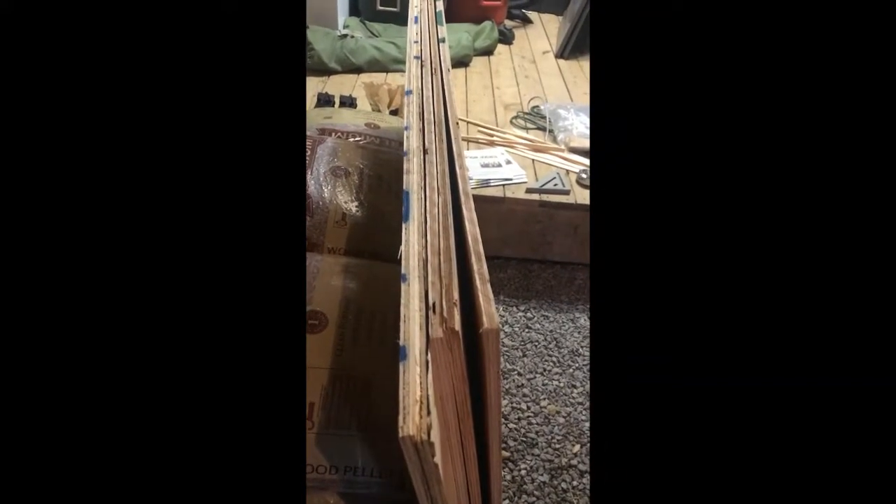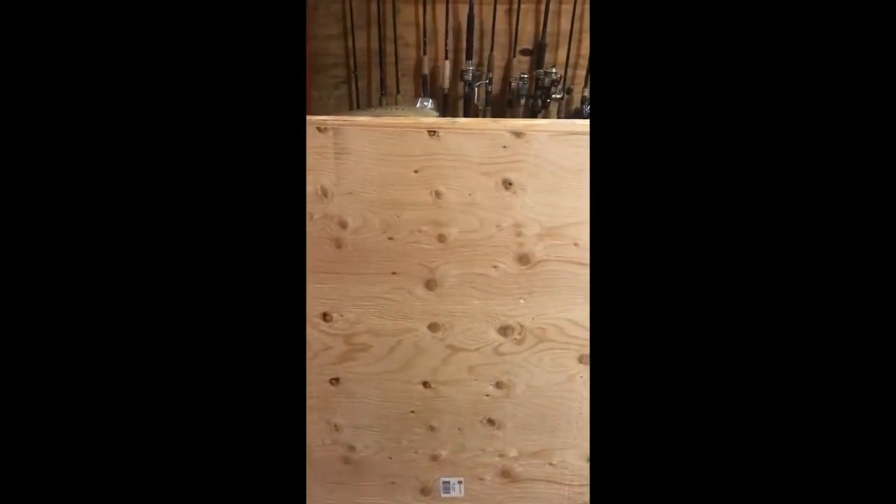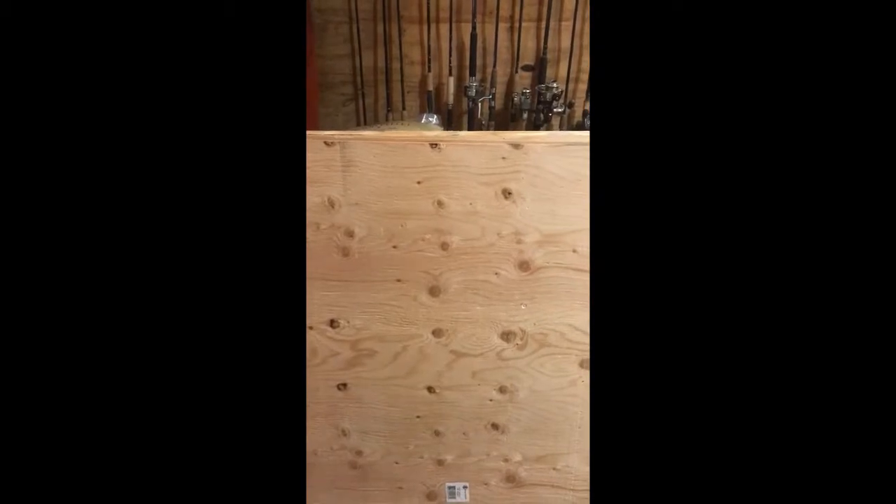What we have here is four-by-eight pieces of plywood — one is 3/8 inch, the other one is half inch. The half inch is going to be used as the outside of the bat house, and the 3/8 will be used on the inside. We've already cut up a half inch piece, so we've got this one here, this one here, and that one there. I will include some plans within this video, or a link to them.